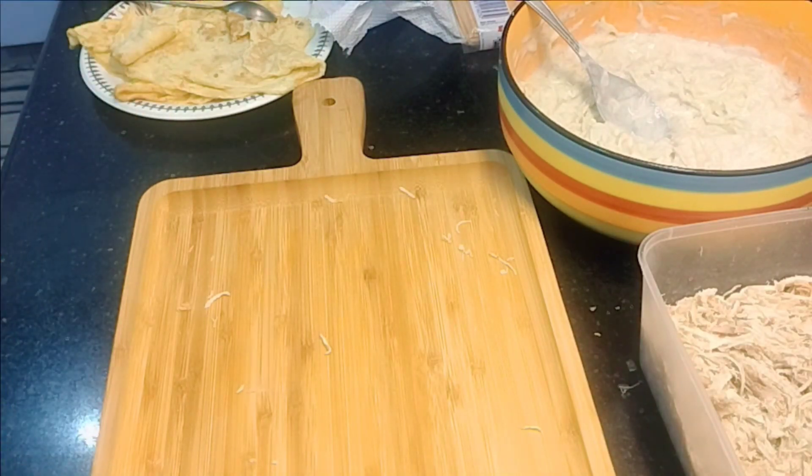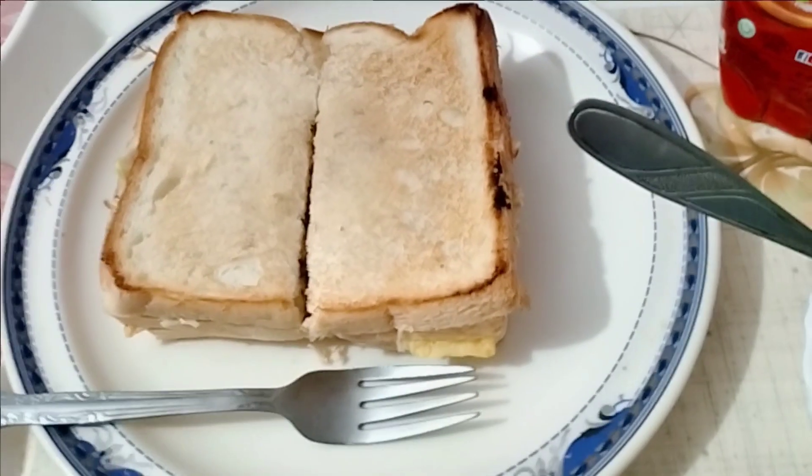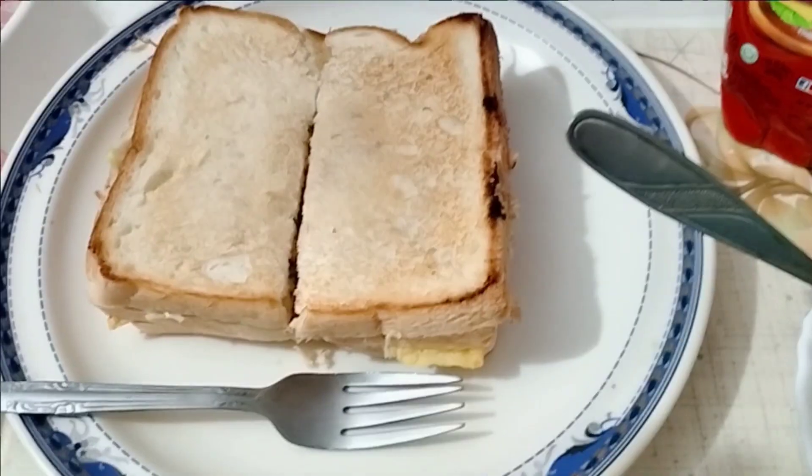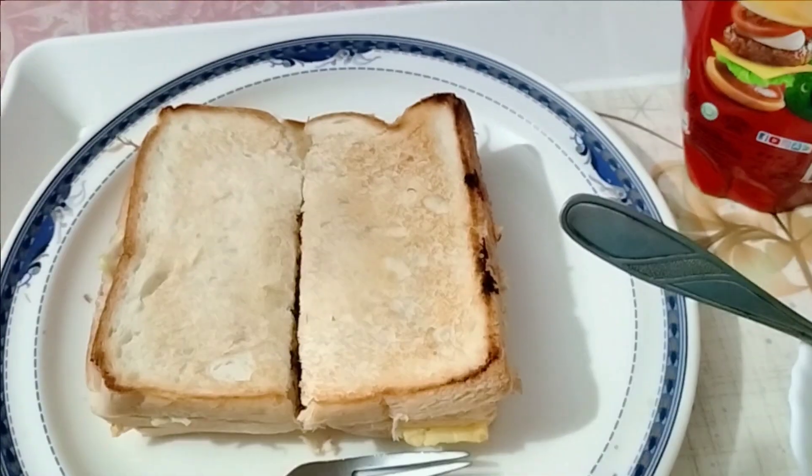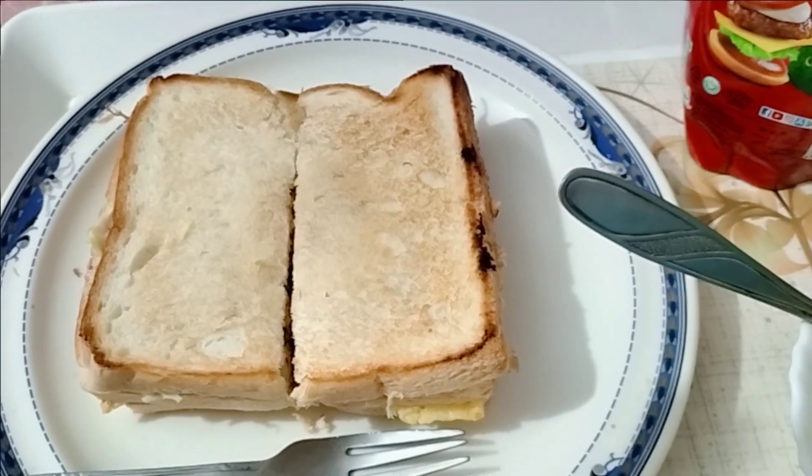I will make another sandwich. So this sandwich is ready. We have ketchup and salad. Eat it and enjoy it. Please tell us how you felt.